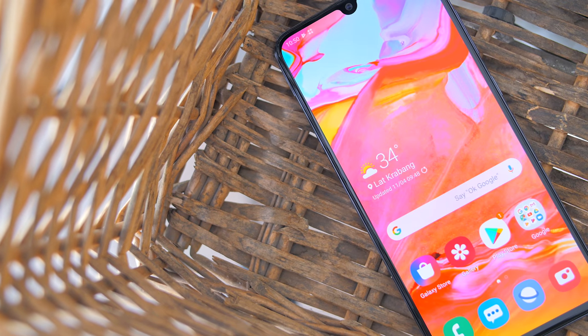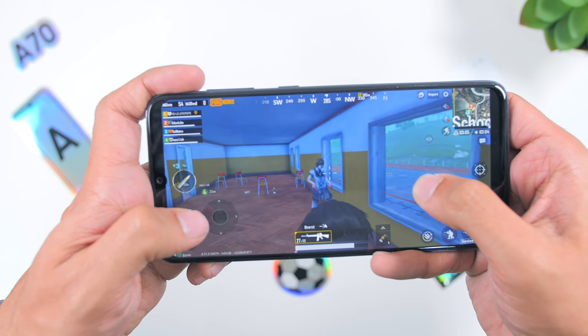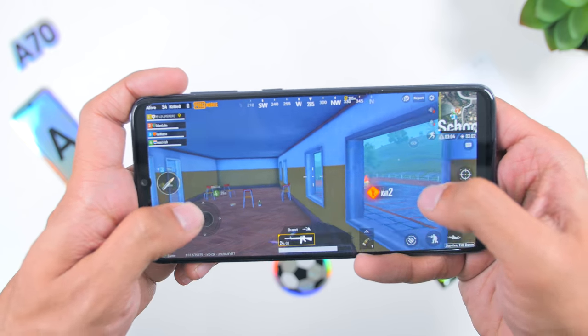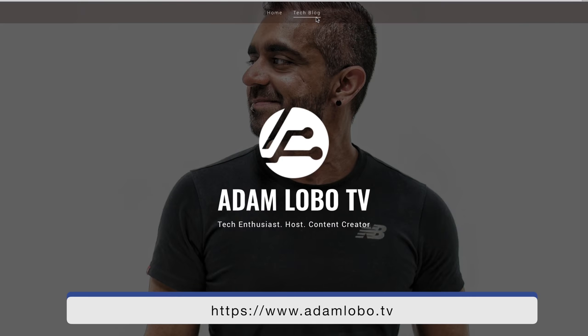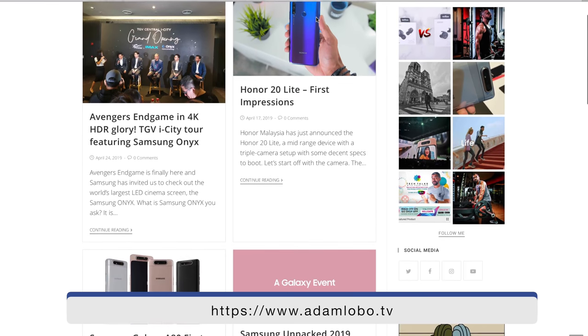In conclusion, the Samsung Galaxy A70 is a really good smartphone that I would fully recommend if you want a super reliable mid-range phone with great battery life, great pictures, and a phone that runs really cool no matter what environment or heavy task you throw at it. Don't forget to follow me on Instagram or visit my website at www.adamlobo.tv for pricing updates and the official release here in Malaysia.